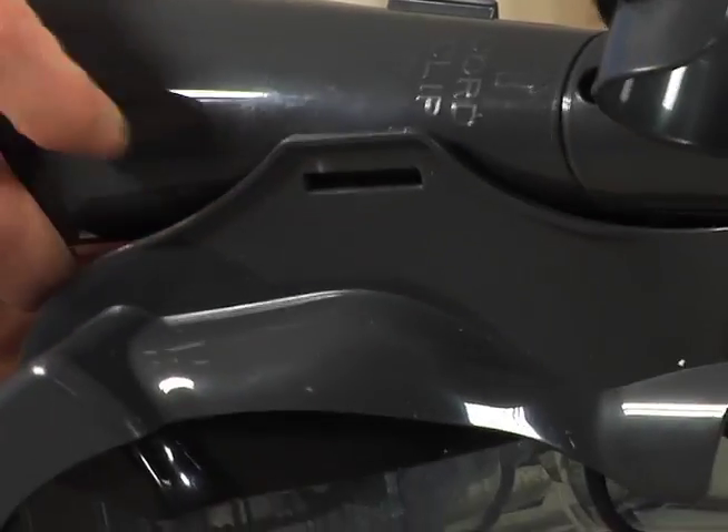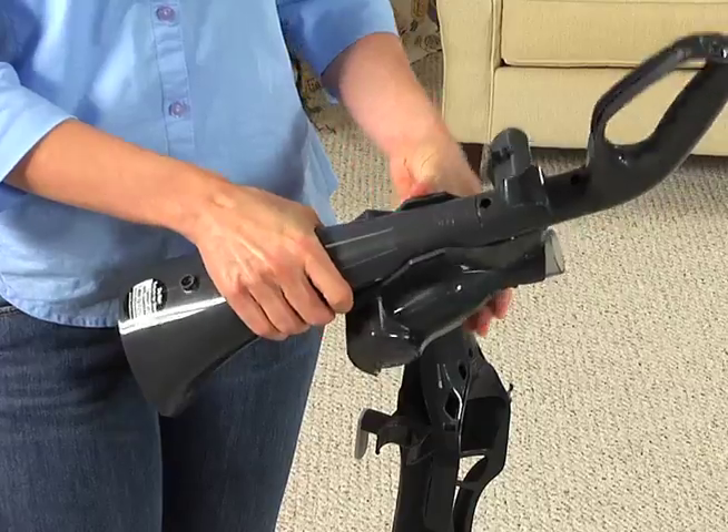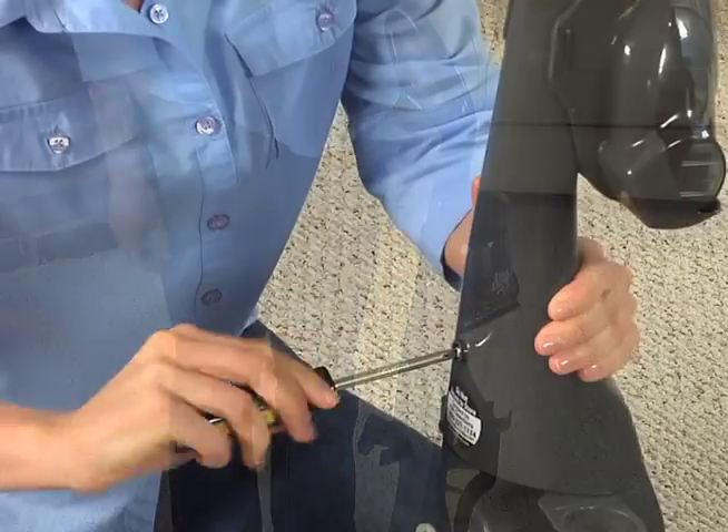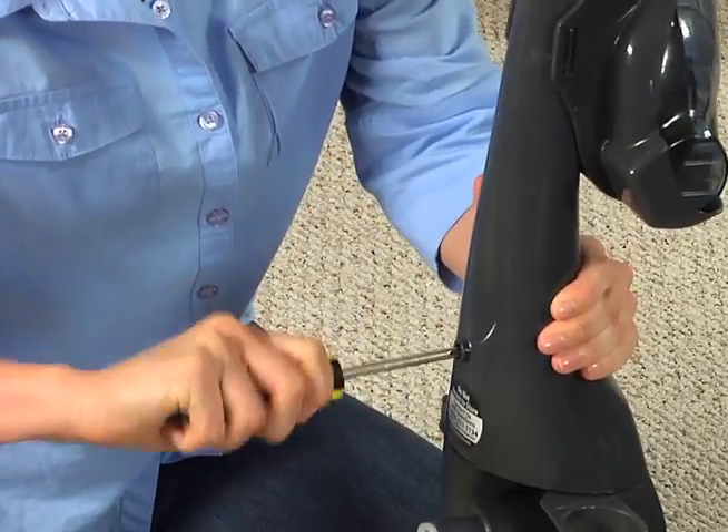Align the slots on the tool clip with the tabs on the handle and press firmly to snap into place. Insert the handle firmly into the top of the back panel. Insert one screw into the back of the handle and tighten with a screwdriver.